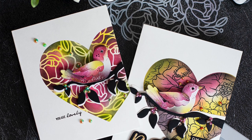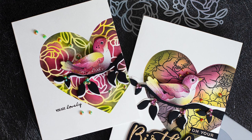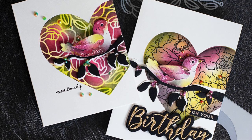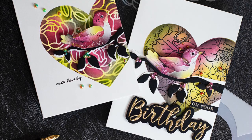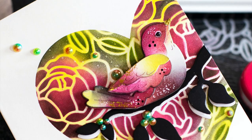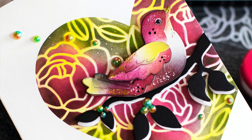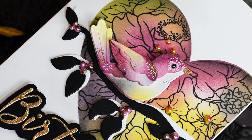Hello, this is Vivi Cameron. Welcome to a new video! Today I'm going to share two easy techniques to create a focal point on your backgrounds using stencils and stamps, and I'm also going to show how to add a beautiful tone-on-tone effect to these projects.